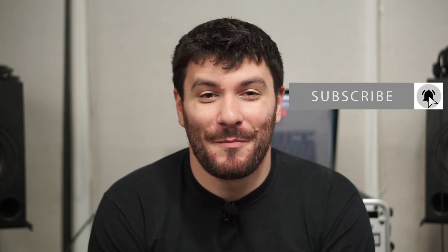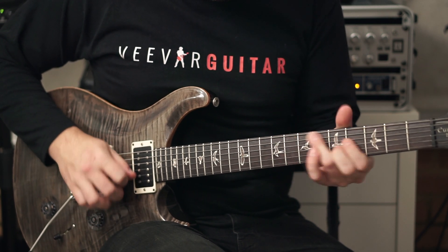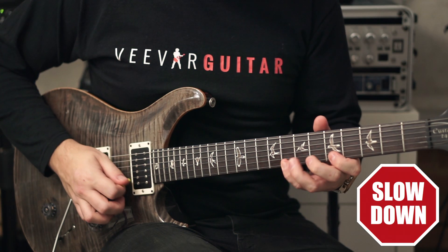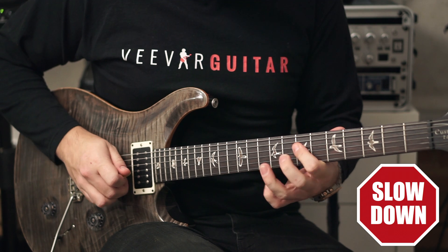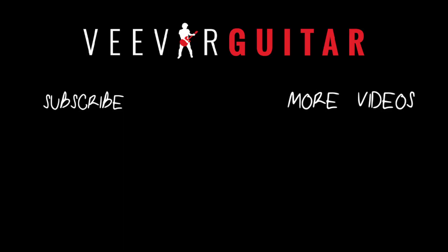And if you want to send in your own challenge, send them into the email in the description below — it's info at VivaGuitar.com. Please hit the subscribe button and the bell icon, because we've got loads of guitar content and series up at the moment. Thanks for watching, guys. Please send in your attempts and your challenges.